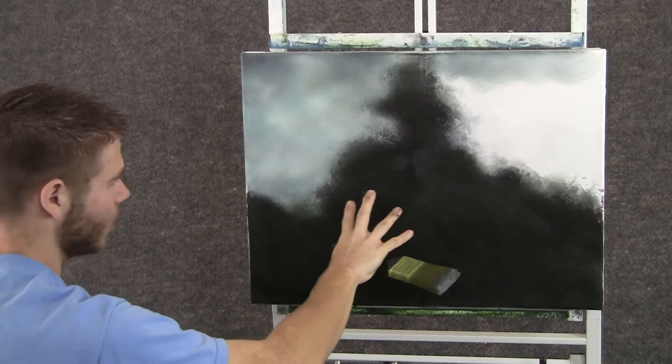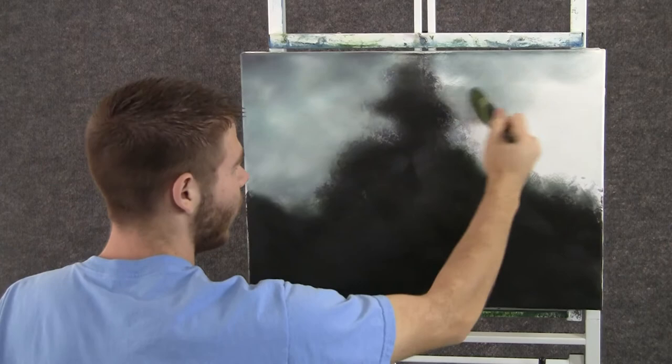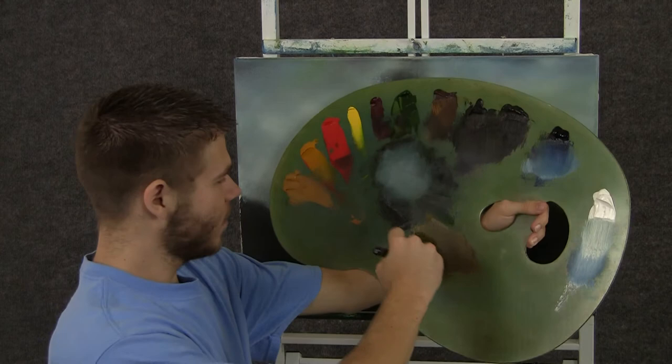Now I should explain what I have going on over here. This is just black acrylic and I let it dry completely and then I put some brown and blue on top of that. The brown and blue are oil paints and they have not dried yet.